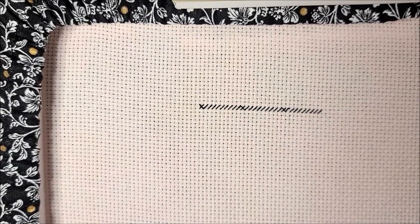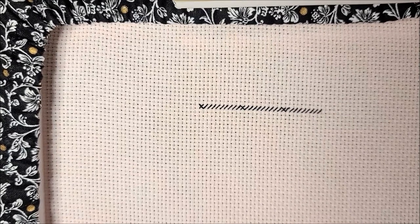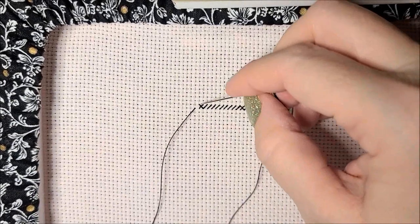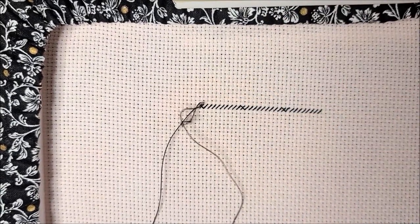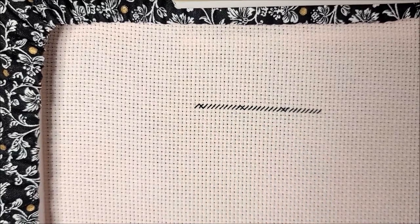Very easily count that and say, okay, I did 30 and I only need to do 31, so I would just do one more. And then my line is done and I would just go back and complete all of those X's — just start going back like this, completing them all.